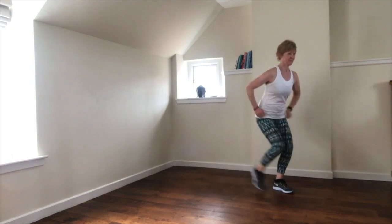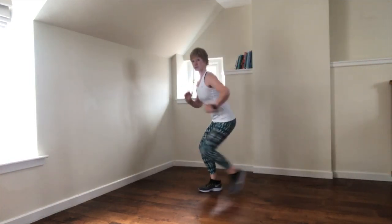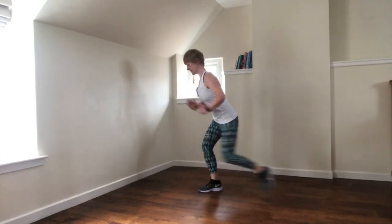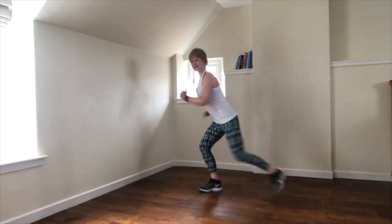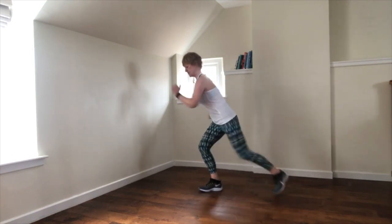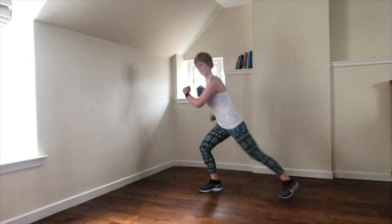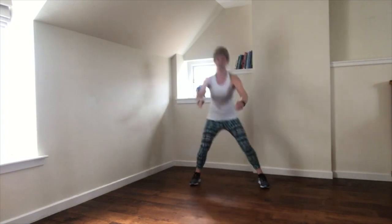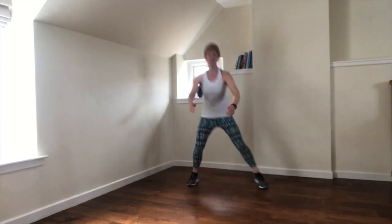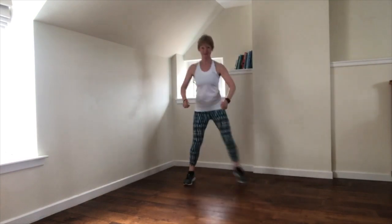Four more. Change sides. Drop into the back leg, knee over the middle of the front foot. Chest is up, shoulders are back and down. One more. Squat step — maybe you can sink just a little deeper now into this squat step.